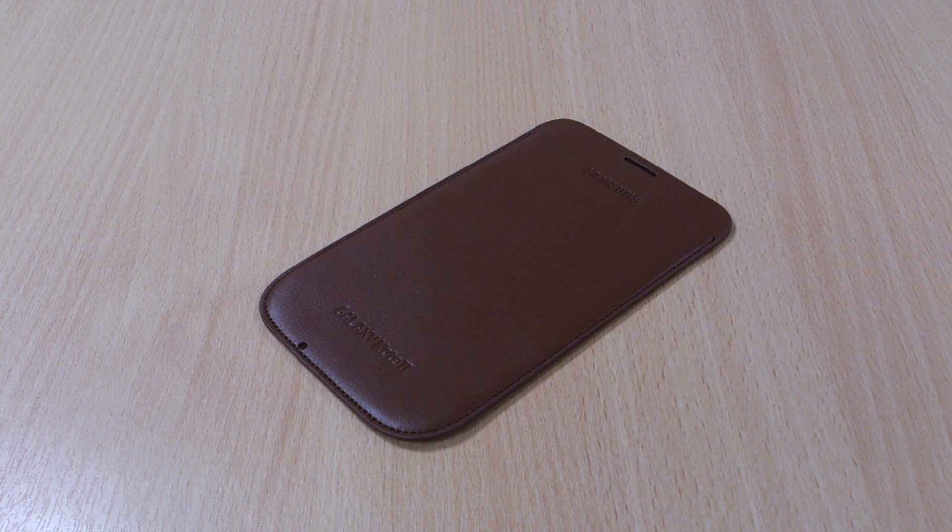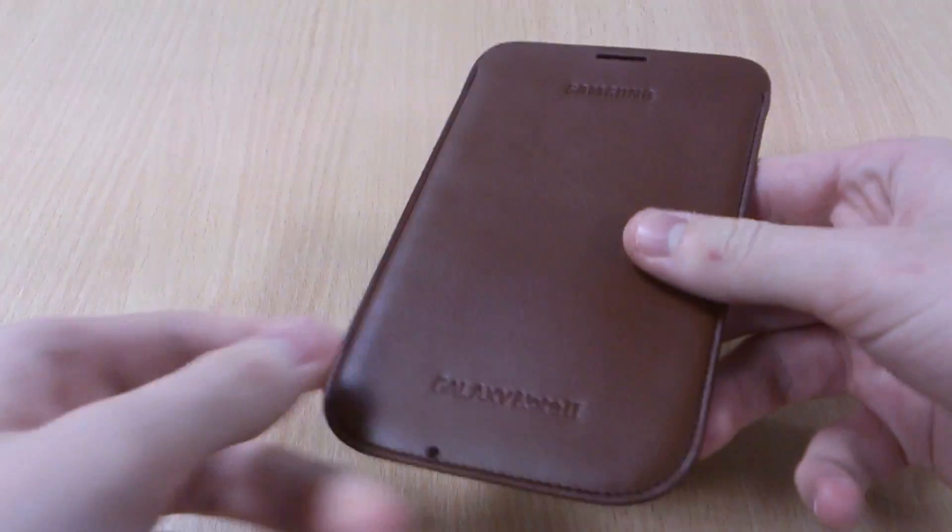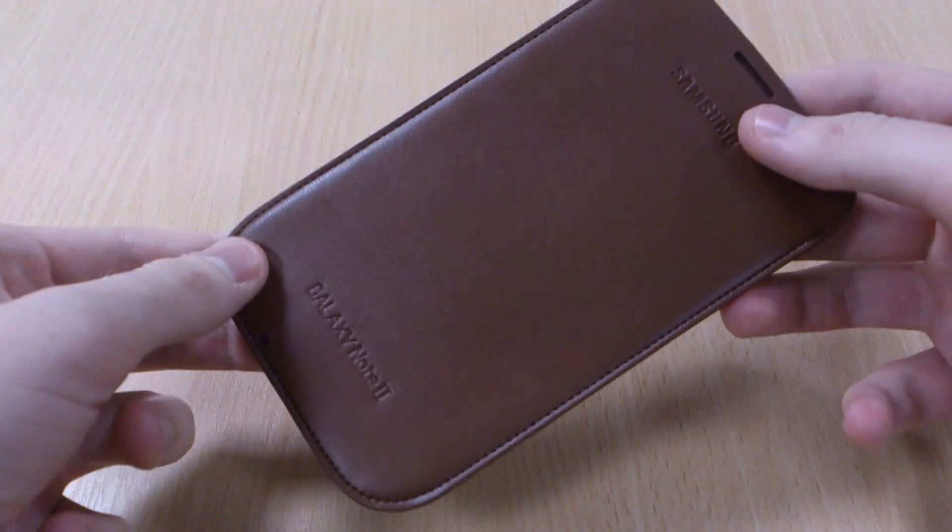Hi, this is Luke and this is my review of the official Samsung Galaxy Note 2 slip pouch, and this one is in brown. There are two brown versions available for this case — this is the lighter brown, more of a tan colour.